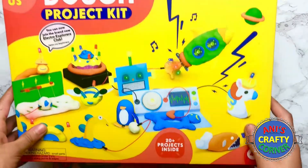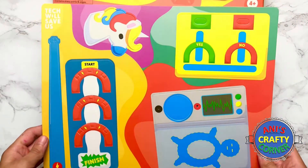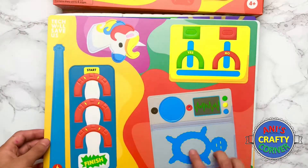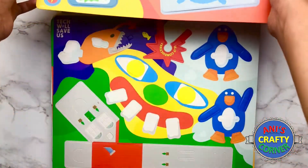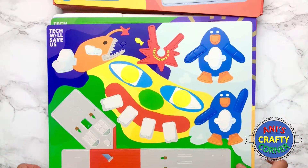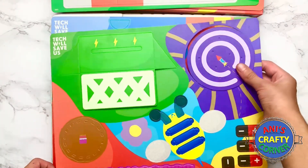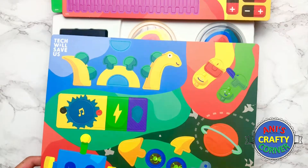Inside you get some cut-out bits of card. On the box there are shapes like a turtle and a unicorn and lots of other stuff. There are monsters, penguins, and even some fish — they look very good. You can mix and match the pieces. We've also got lots of electronic pieces that just pop out like this, so it's very easy. There are animals, space things, and robots.